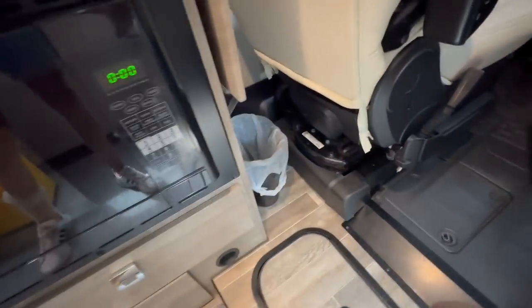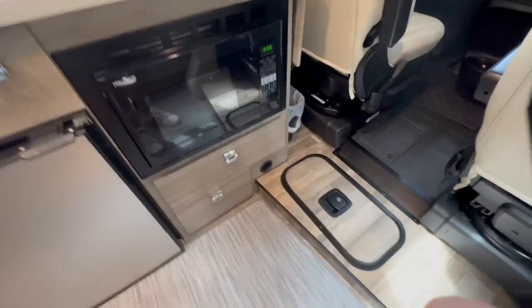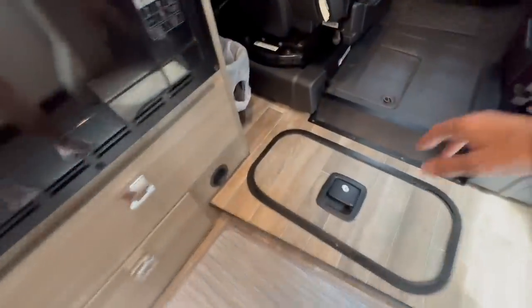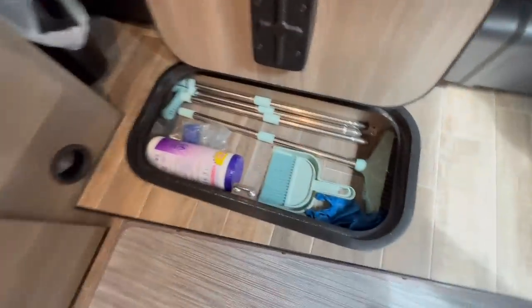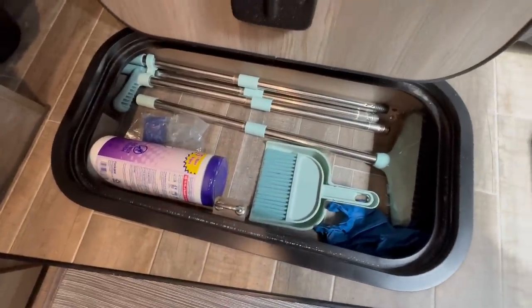Down next to the microwave is where we keep the trash can. This little cabinet in the floor is lockable — right now we just keep cleaning supplies in there: gloves, the retractable broom, holding tank treatments, and a level.